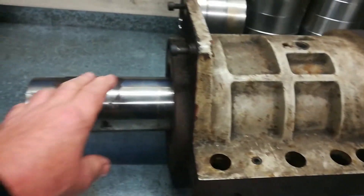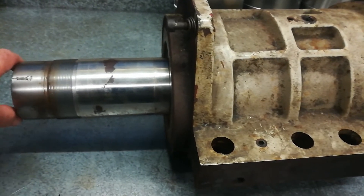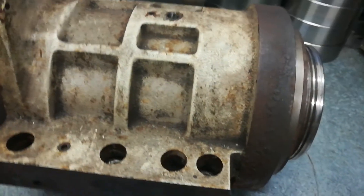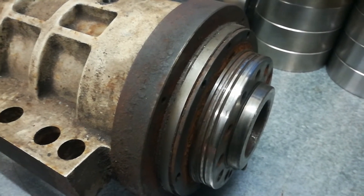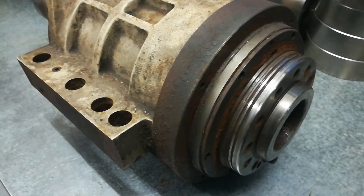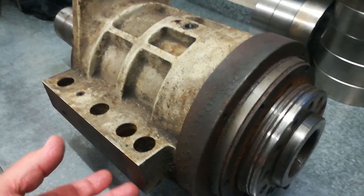It's not too bad to get the spindle out. There are a fair few parts that actually bolt onto this extension here - it probably goes to near double the size with the draw tube and things like that. That'll make more sense when I get the spindle back on the machine. I won't leave you out of any of that. I'm going to give it a good clean-up on the outside, and then probably do it in my traditional flat black that I love to paint everything.